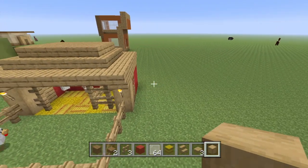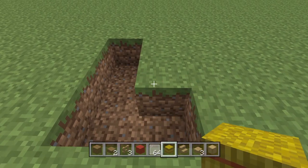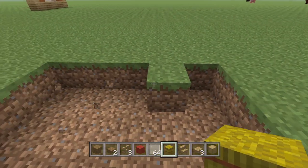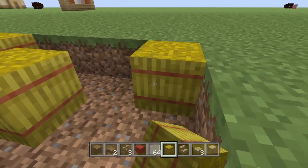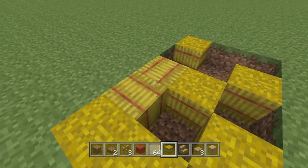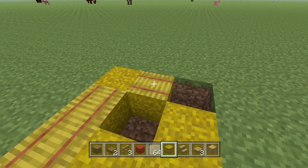So to get into this build, to start you're going to want to go to flat ground and dig out a three by five area. Then you're going to want to randomly place some hay bales, but don't make them all facing the same way. I think it just looks much better if they don't all face quite the same way — some unorganized hay right here.